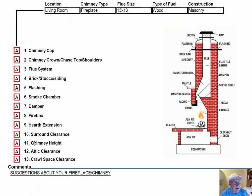These initials are placed into the boxes next to the parts of the chimney that you can easily identify in this diagram, and then your comments will be right here below — comments and suggestions.